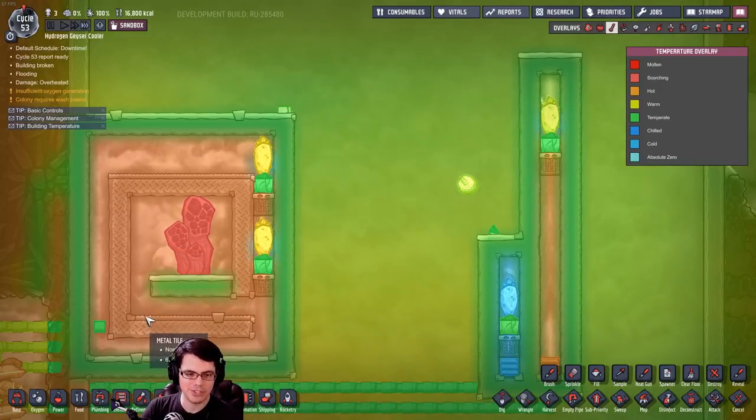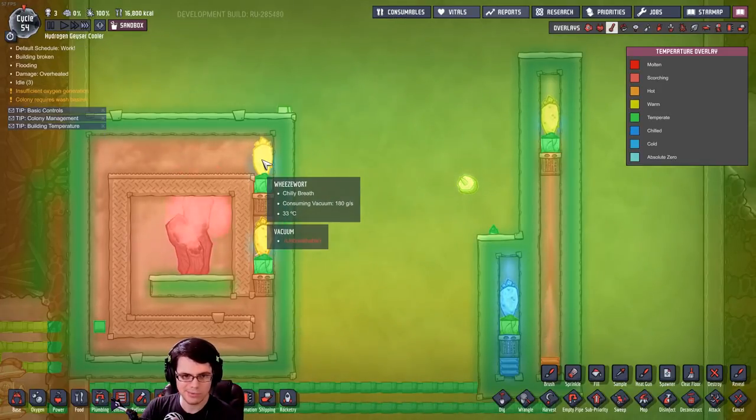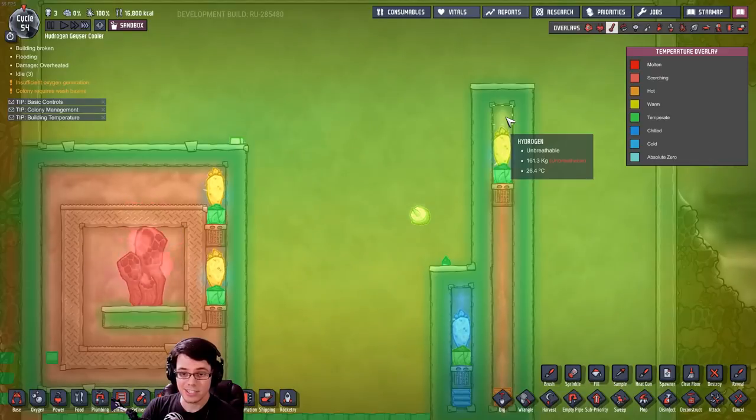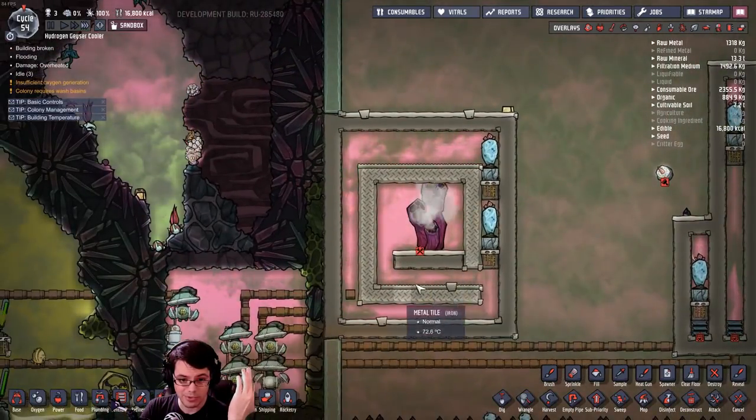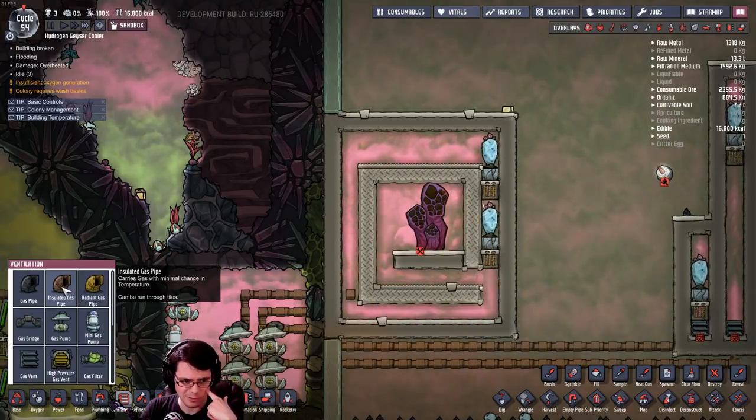Since temperature doesn't seem to be an issue, let's just mess with this hydrogen vent a little bit. We'll put a gas vent in there. Let's just see what happens — give it some time, let it run.